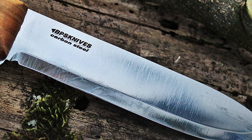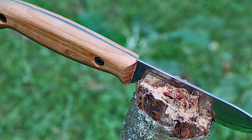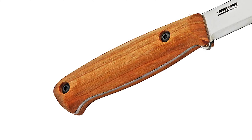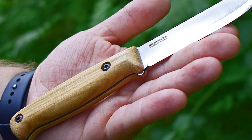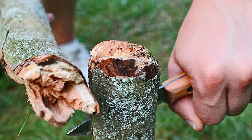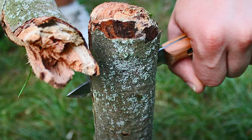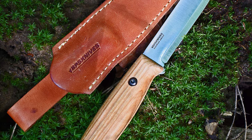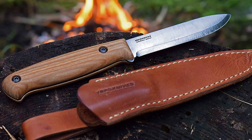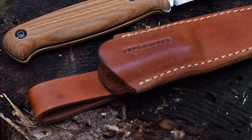The BPS knife has a razor-sharp cutting edge with an overall length of 7.9 inches. It features an ergonomic walnut wood handle that is durable and lightweight, sitting comfortably in hand and providing greater control, safety, and performance. The knife includes a lightweight nylon sheath that cleans easily, has good durability, and has a loop for vertical carrying on a belt or strap.